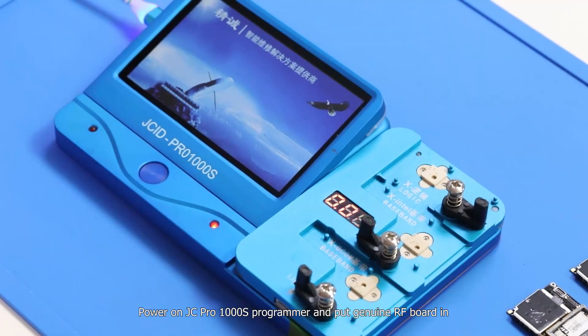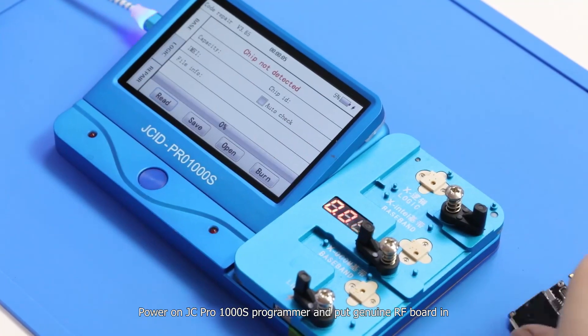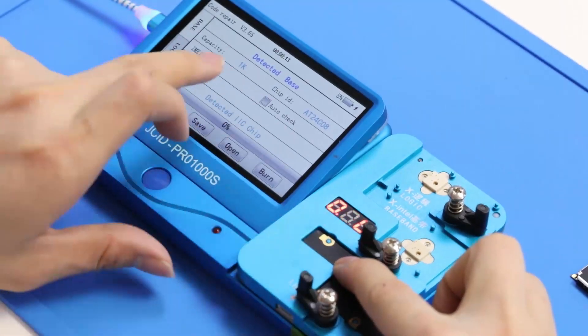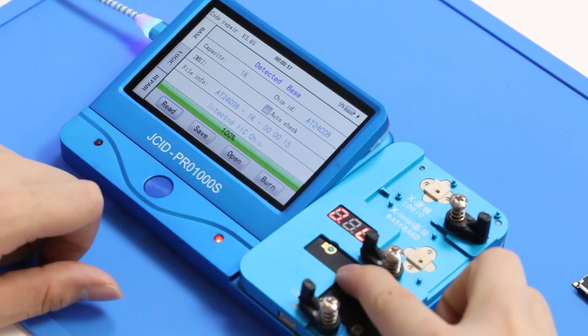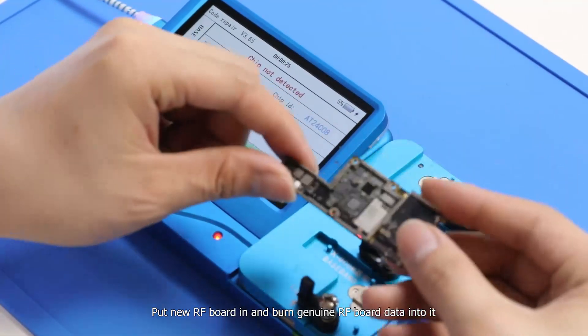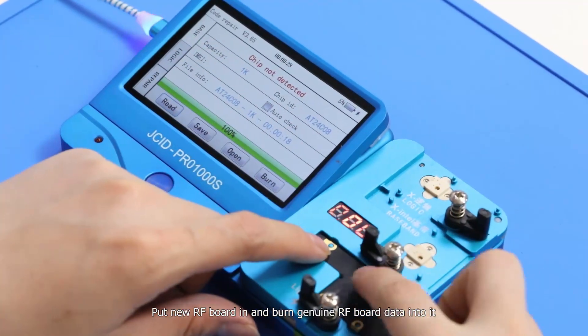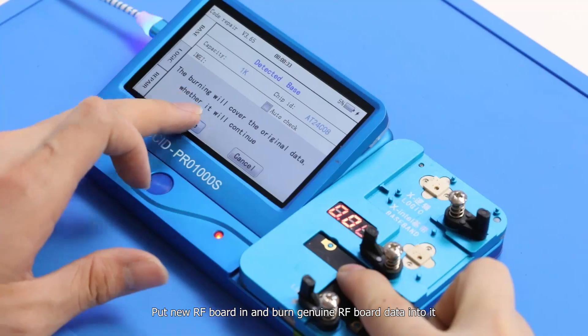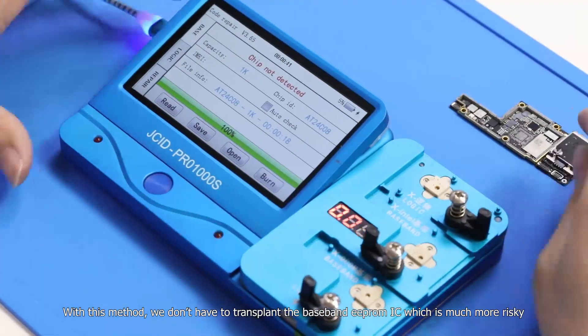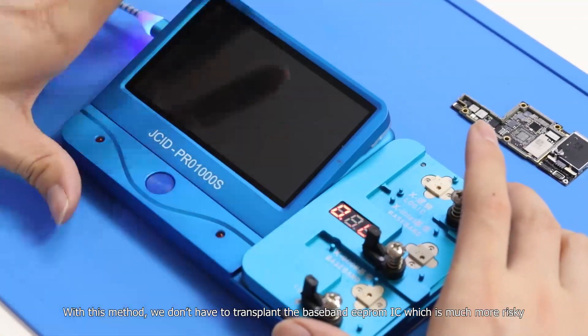Power on the JC Pro 1000s programmer and put the genuine radio frequency board in. Read out the genuine board data. Put the new radio frequency board in and write the genuine radio frequency board data into it. With this method, we don't have to transplant the baseband E-PRO IC, which is much more risky.